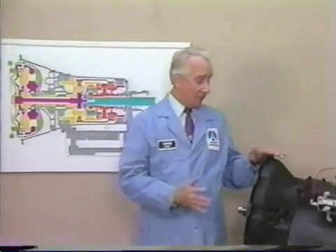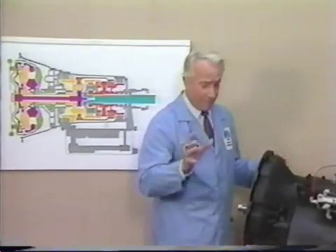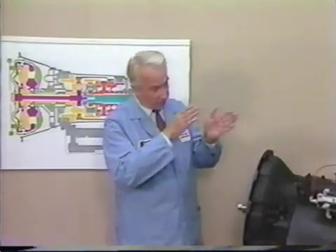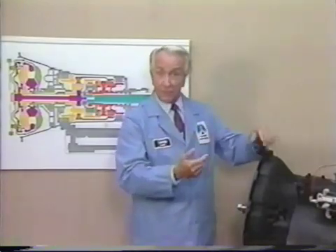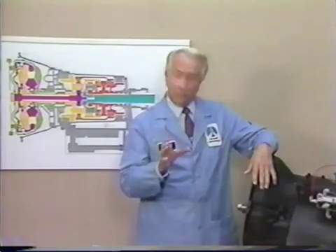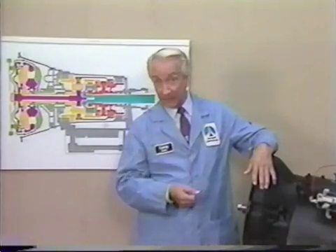The original machine had a base plate of prefamulated amulite surmounted by a malleable logarithmic casing in such a way that the two sperving bearings were in a direct line with the panometric FAM. The latter consisted simply of six hydrocoptic Marzal veins so fitted to the ambifacient lunar wane shaft that side fumbling was effectively prevented.